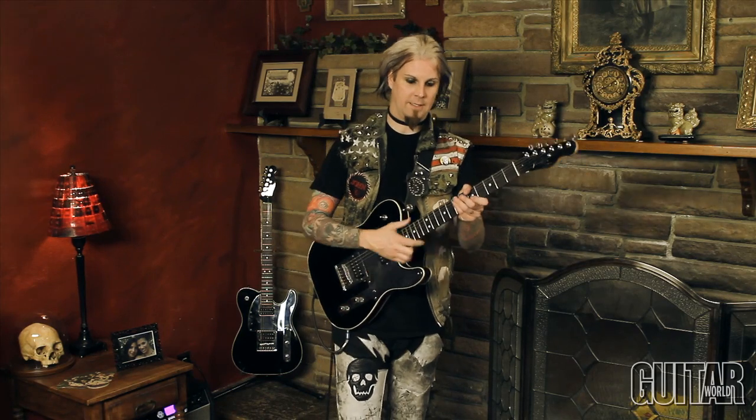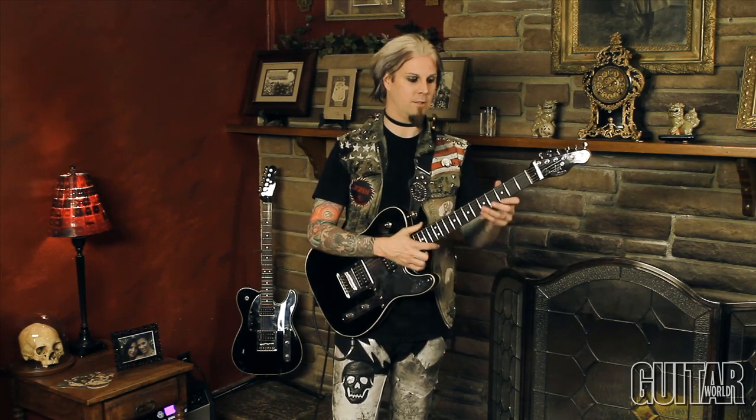Okay, this next one — it's kind of a little Durango-type style. The lick goes...